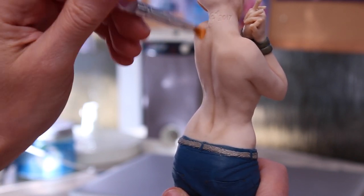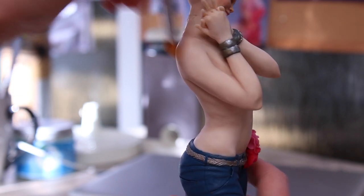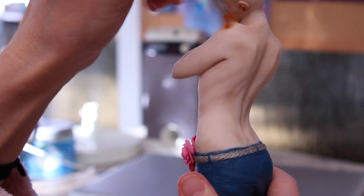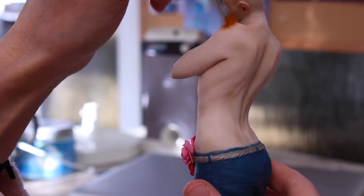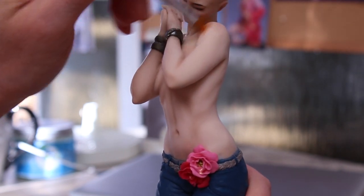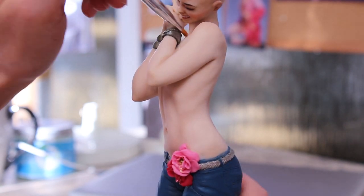Heat setting with the embossing gun is not enough on its own — it still needs to go back in the oven at the end. The gun dries the paint enough to add another layer on top, but it still has a chalky look. You really need that final bake in the oven — about 20 minutes if you've already baked your figure fully, just to bake the paint. If you haven't baked it properly yet, then it all needs to go in the oven for an hour.